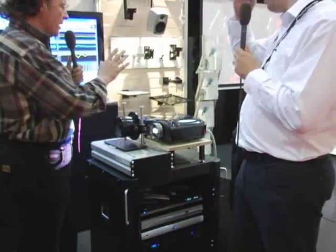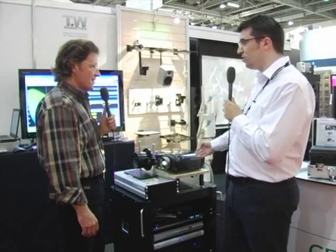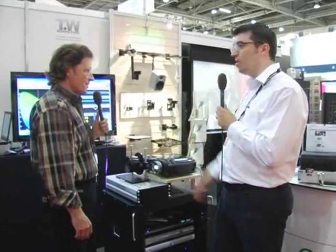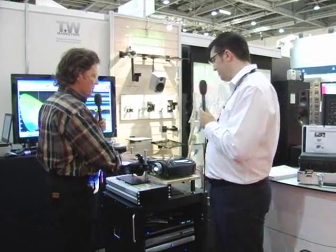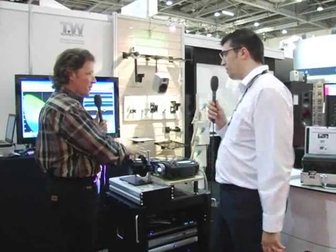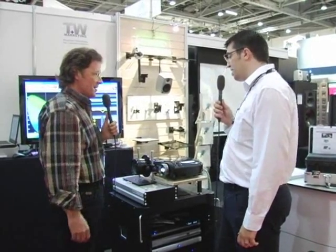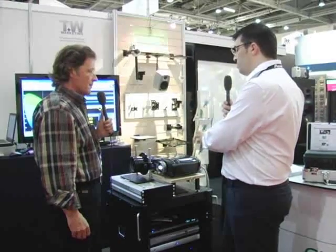Just to get that right — that'll work with any projector? Any projector. Anyone on the market? Any projector. We'll use the scaler to send a native resolution to the projector. It will do all of the stretching and processing required, then it will come out and fill the screen perfectly. And even though it's separate pieces from the projector and they're not built together, that's going to give the same image as some of the other brands out there? Exactly.